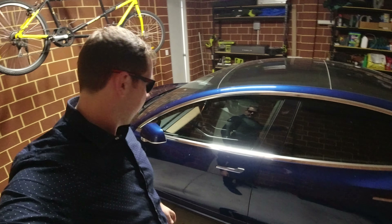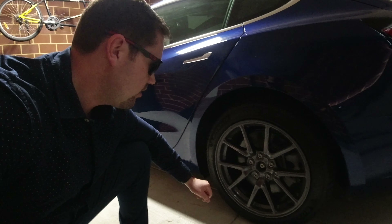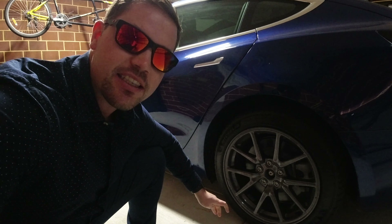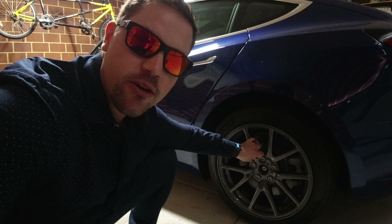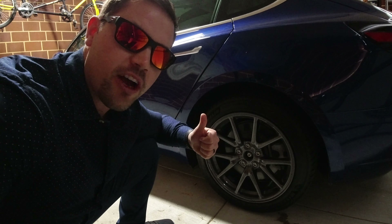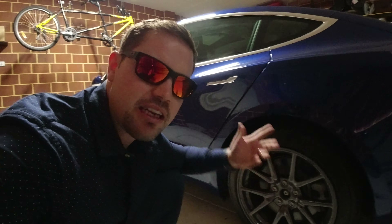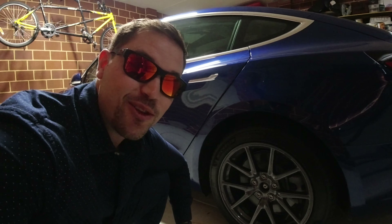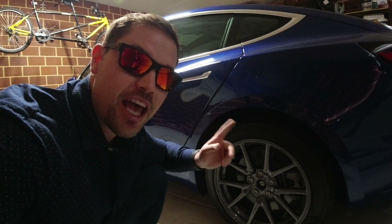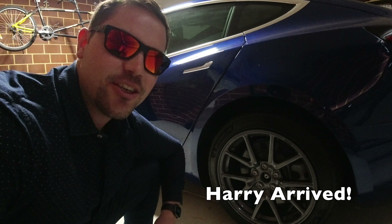Today is the day — we're finally going to replace these rims and get those aerodynamic wheels on. Harry's on his way — good old Father Christmas for Tesla, as I like to call him. He's going to show us the correct way to put them on and the correct way to remove them, so it's Tesla-authorized. We might also have a look underneath with my brother-in-law who's got a car hoist.